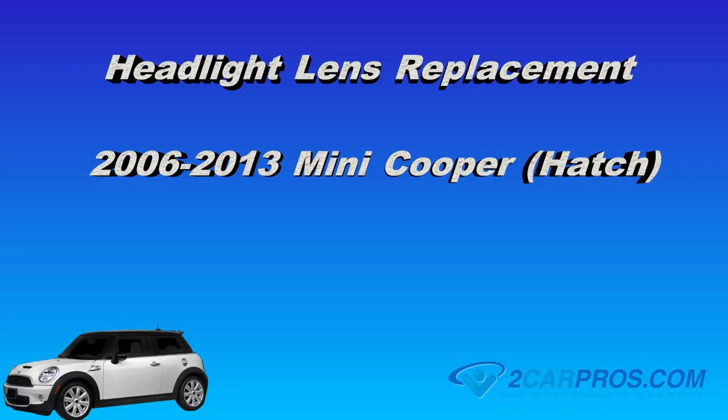Hello and thank you for watching 2carpros.com. In this video we are going to show you how to replace a headlight lens in a 2006-2013 Mini Cooper hatch.